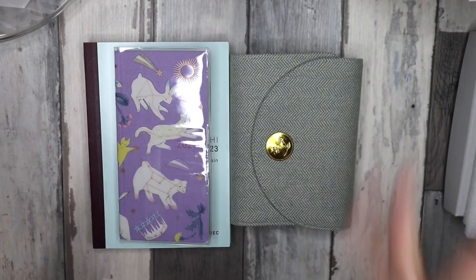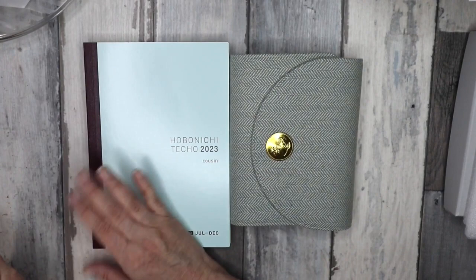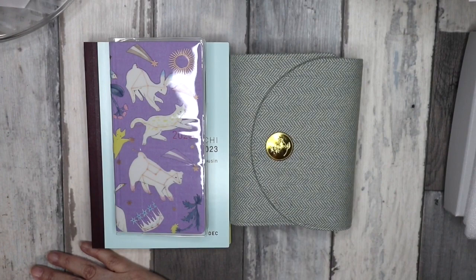I'd love to know what you got from Hobonichi for next year, or just generally what you're planning on using — although you may put more ideas in my head! There are just too many options and I want to use everything but you can't. At this stage it's definitely the Cousin — whether A5 or standard size — I'll try the pocket rings, figure out a way to use the Weeks, and use the five-year diary. Thank you so much for stopping by. Give it a thumbs up, subscribe, and I'll see you soon — bye for now!